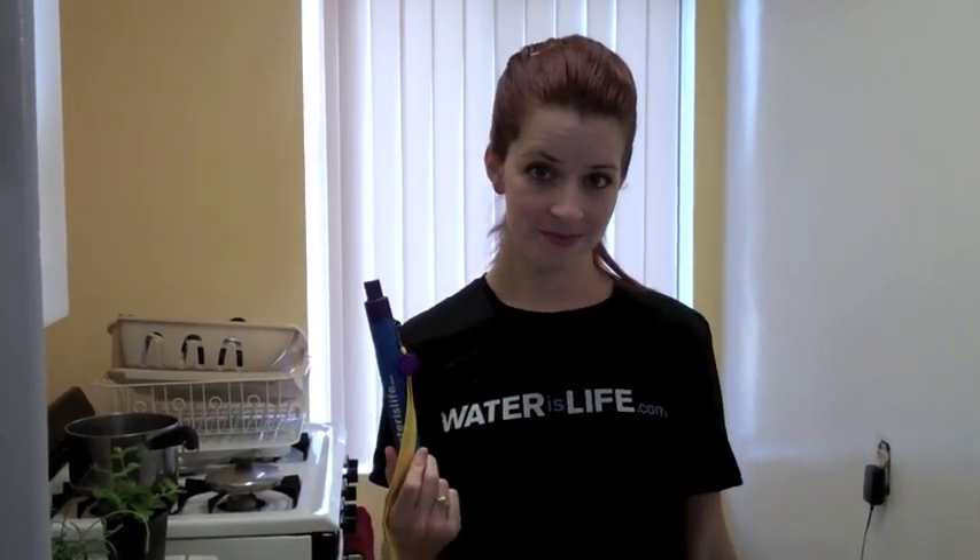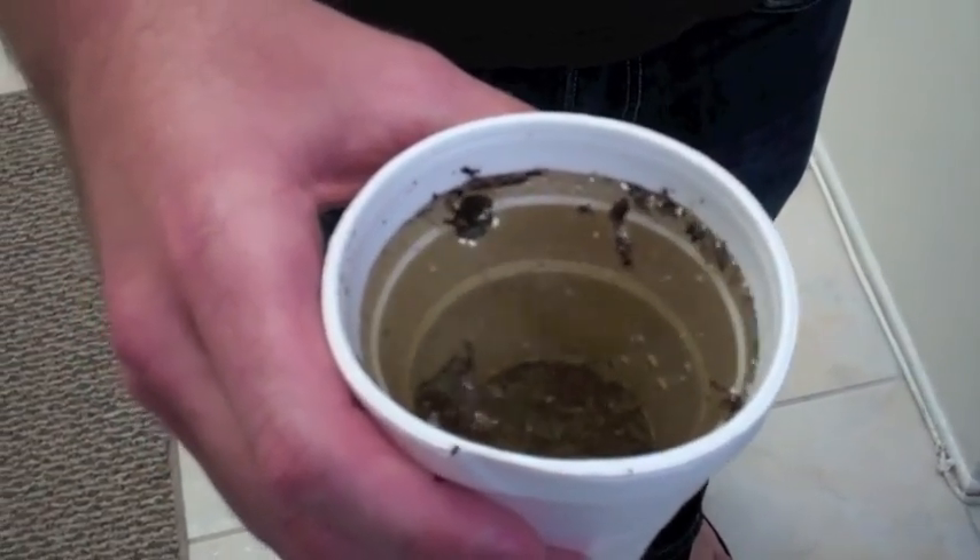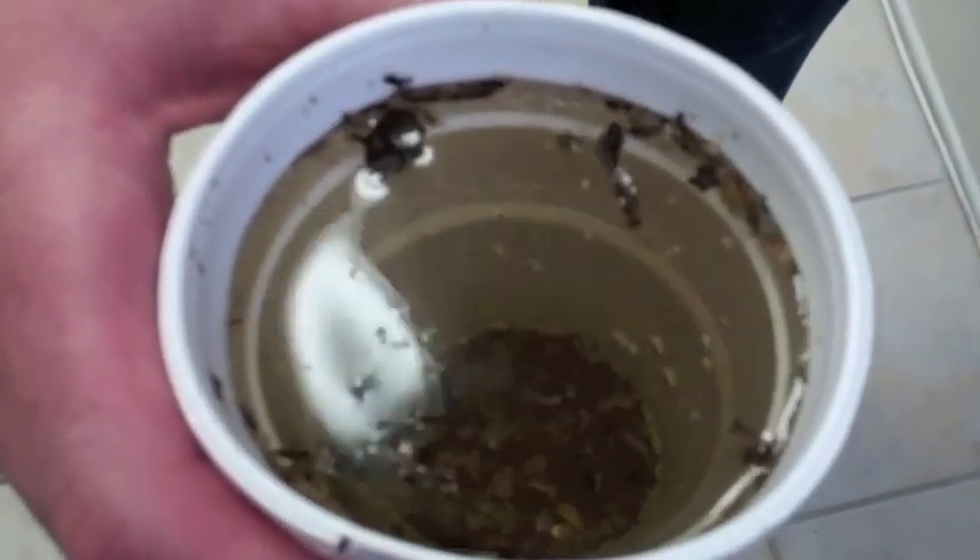It also removes particles as small as 15 microns — it's crazy. This straw is being given out by Water is Life to underdeveloped nations all over the world. And I'm going to show you how it works. This is a glass of dirty water — dirty LA water with dirt and leaves in it.